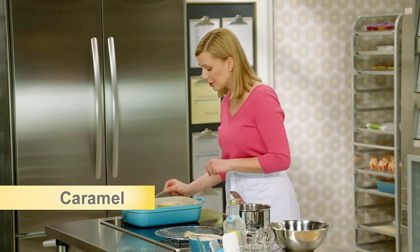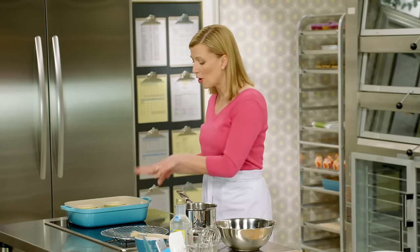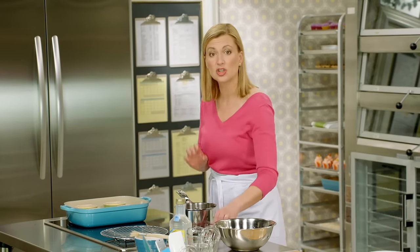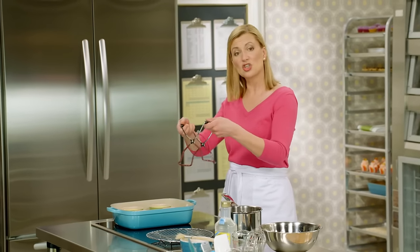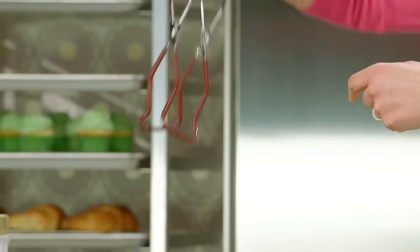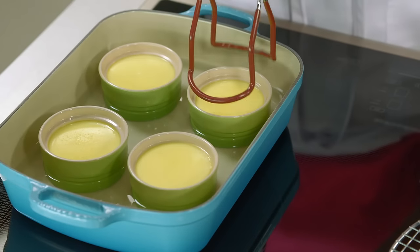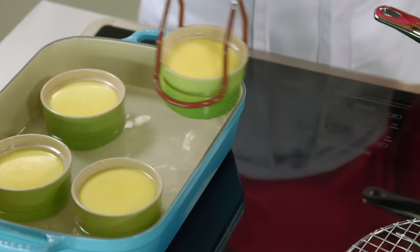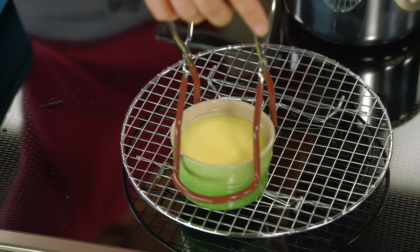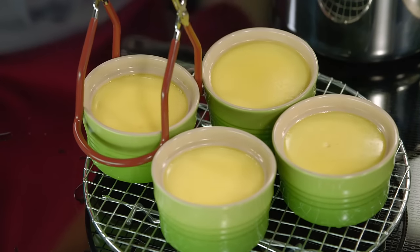I've done my skewer test, so I know they're fully cooked. Before making the garnish, I want to take them out of the water bath so they stop cooking. Here's a great tool — a jar lifter used for lifting canning jars out of a pot. The rubber coating makes it easy to grip the ramekins and pull them out of the water. Now these have to cool to room temperature before going in the fridge to chill for a good three to four hours.